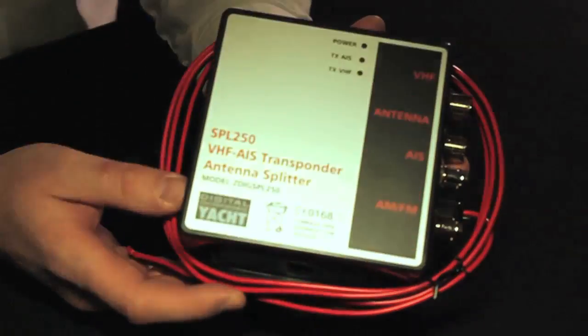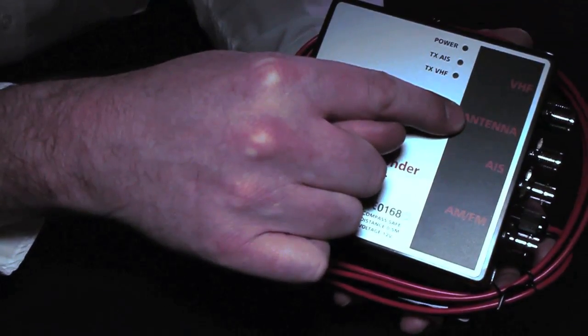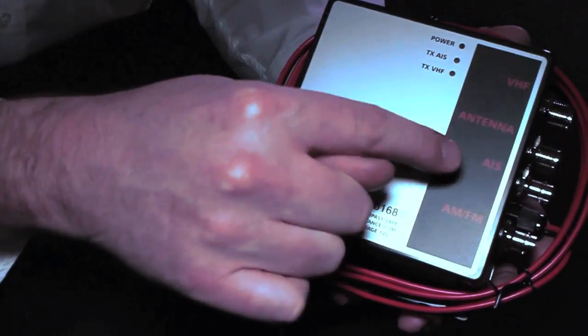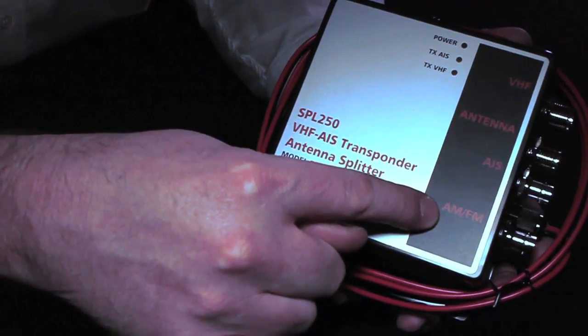The only other thing you'll need is either a VHF antenna or connection to a suitable splitter. The splitter unit allows connection to the main VHF antenna and will provide a feed for the VHF on board the boat as well as the AIS. This is the SPL250 — it allows connection to a dedicated mast-top VHF antenna, which can then be shared for the main ship's VHF and also for the AIS. It's also got a third output for an AM/FM car stereo.